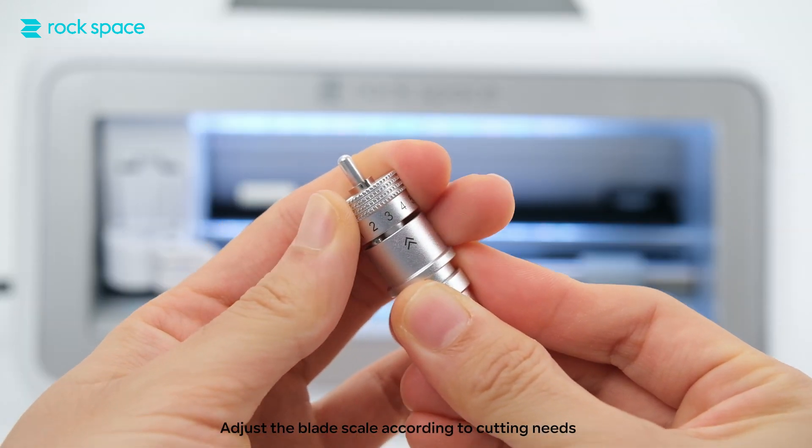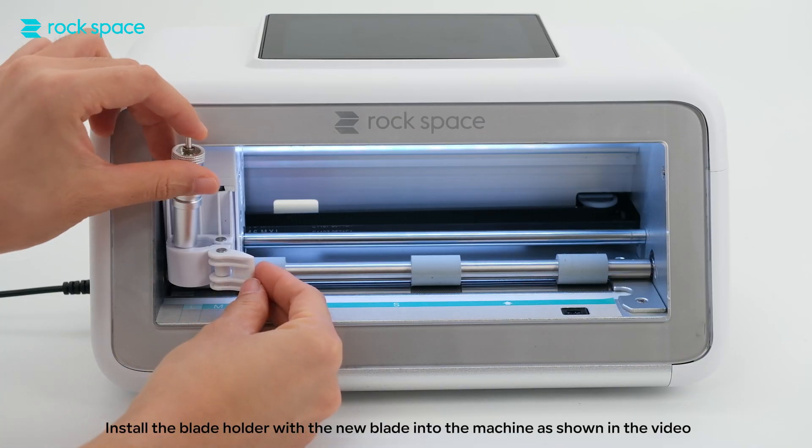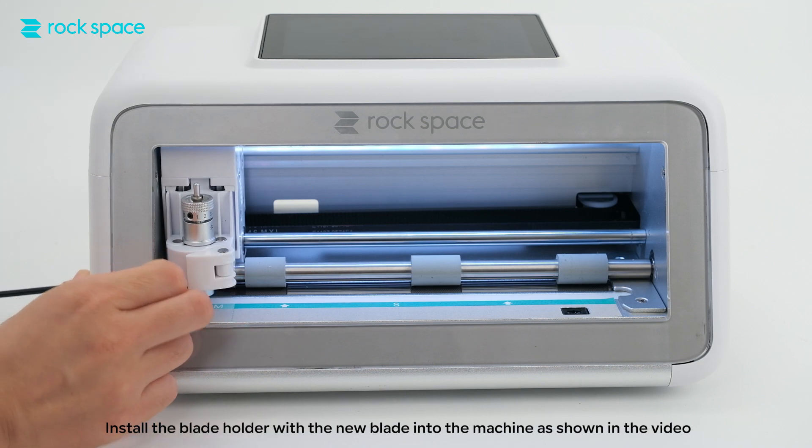Adjust the blade scale according to cutting needs. Install the blade holder with the new blade into the machine as shown in the video.